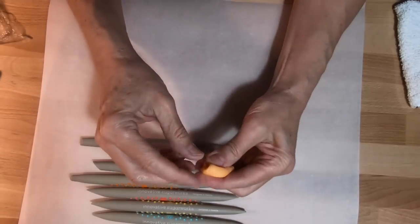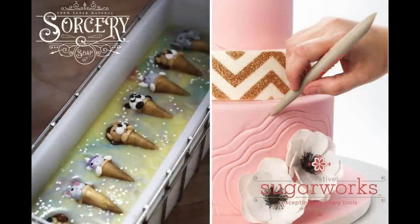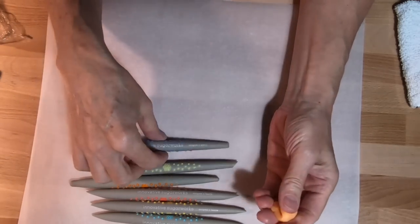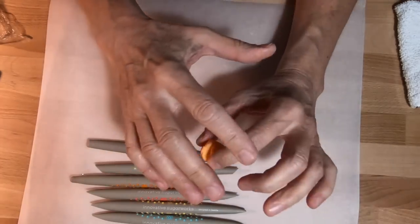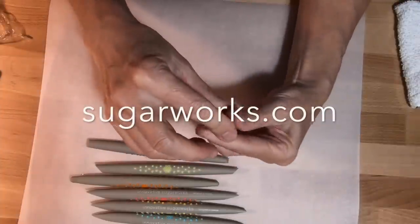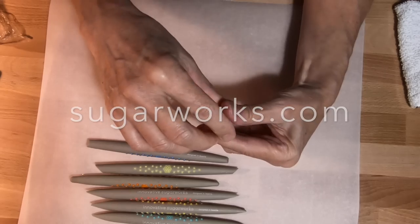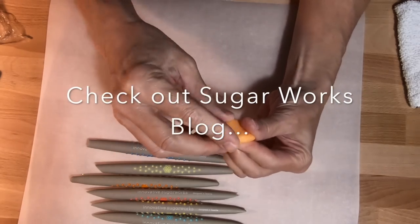They just published a blog post today in their newsletter, which is a big deal because that's a crossover from the soap dough world to the cake world. A lot of cake people have a lot of tools and I've had cake people write me saying they put their sugar work to rest some years ago, but they still have all these tools, and then they picked up soap dough as a new art form — which is exciting and very cool.